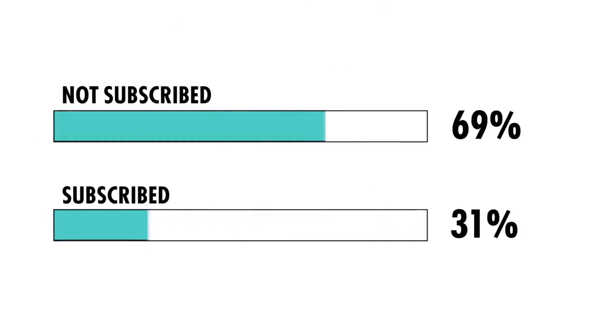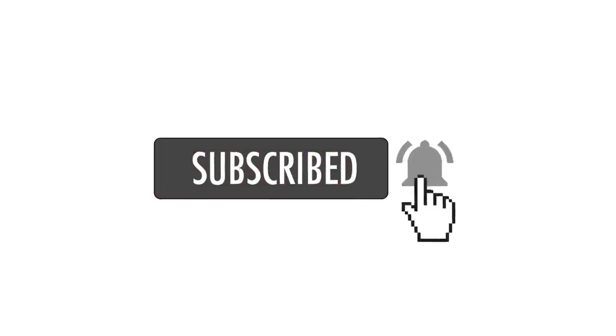Hope you're having a great day. As you can see, not that many people who watch the videos are actually subscribed to the channel. I'd really appreciate it if you could just hit the subscribe button — cheers!